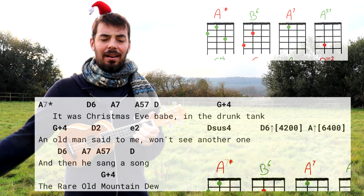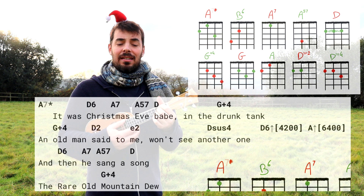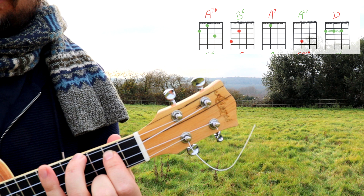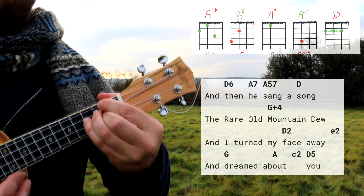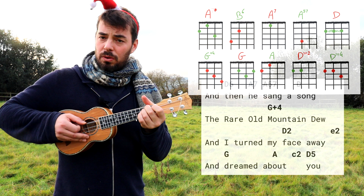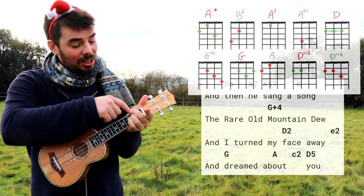Play it once — 'an old man' — D2, 'said to me' — add the E2, but try and keep the chord on as you play that E2. Try and get the hang of this: basically D6, A7, A57, and D like this. I like to actually use the D mixing up my fingers — switching ring and middle. 'He sang a song, the rare old mountain dew, and I turned my face away and I dreamed about you.' And D5 here — we just basically pluck these two strings on G2 and on C2.